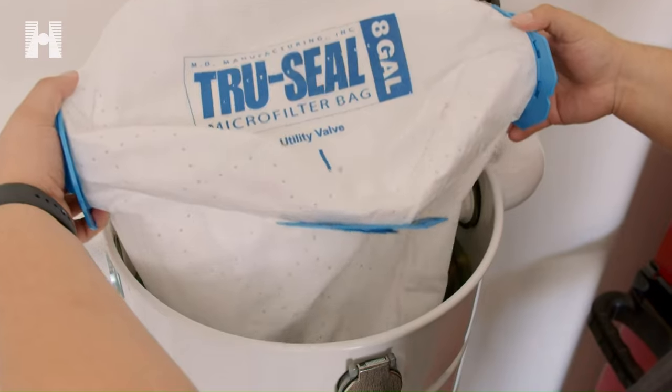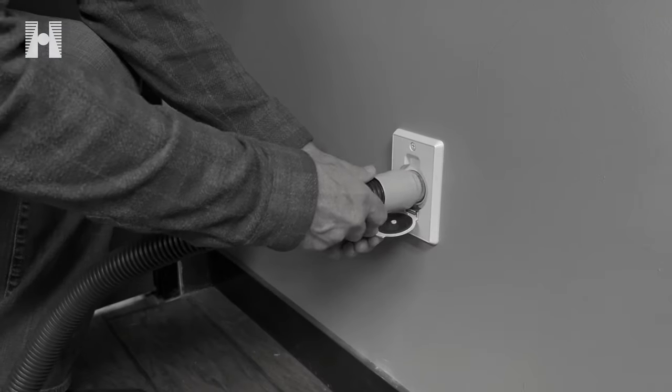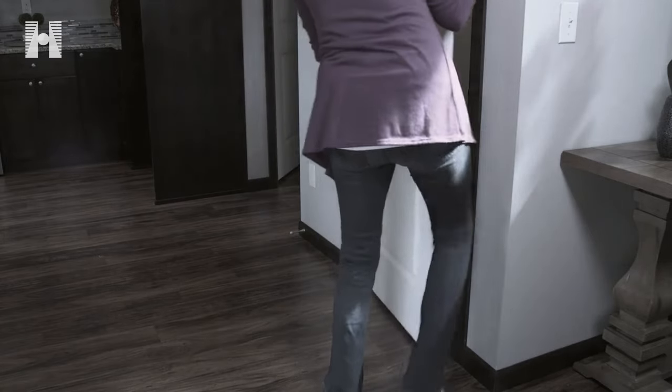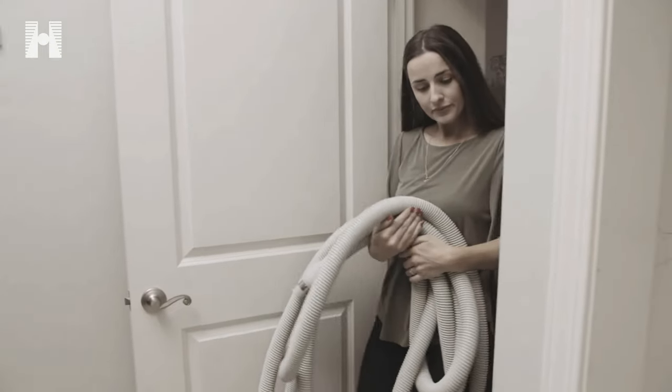Sounds pretty great, right? Well, there was one problem. People got tired of carrying a bulky hose from inlet to inlet, up and down stairs, and storing the hose in a closet after vacuuming. Not only that, most standard central vacuum hoses are electric, so they can get quite heavy.